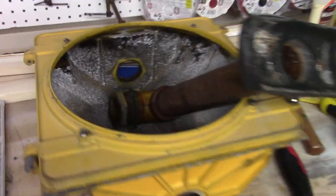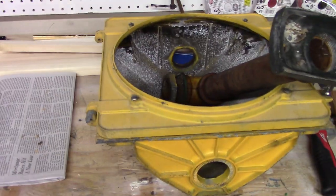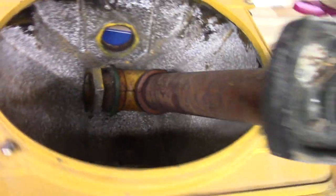Okay everyone, just a short video here. The top mount is finally off. I'm in my brother's basement right now over at his workbench, and yes, we finally got the thing off and here it is.